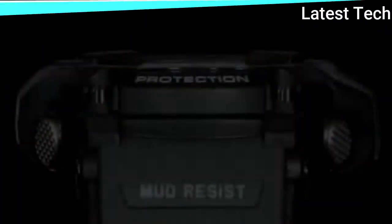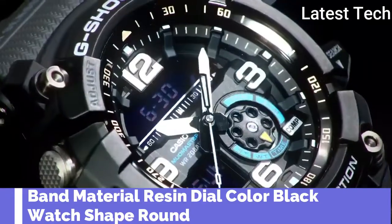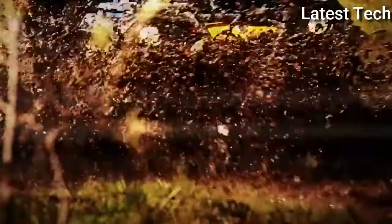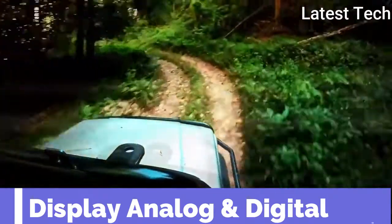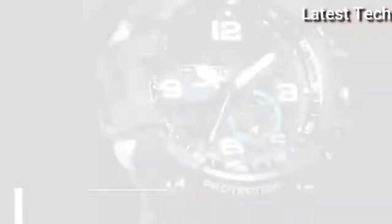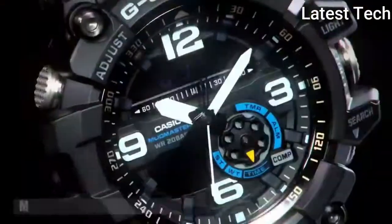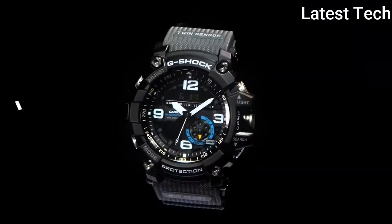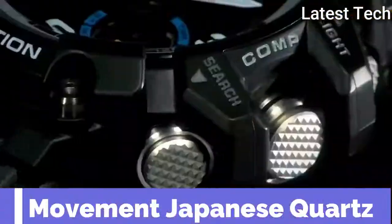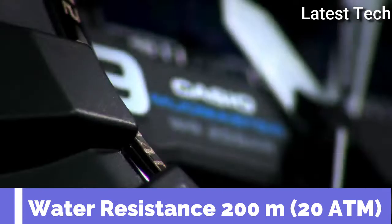Top 1 runner-up. Band material: resin. Dial color: black. Watch shape: round. Display type: analog and digital. Features: shock resistant, day/date indicator, water resistant, thermometer, backlight, compass, timer, world time, alarm. Movement: Japanese quality. Water resistant: 200 meters.